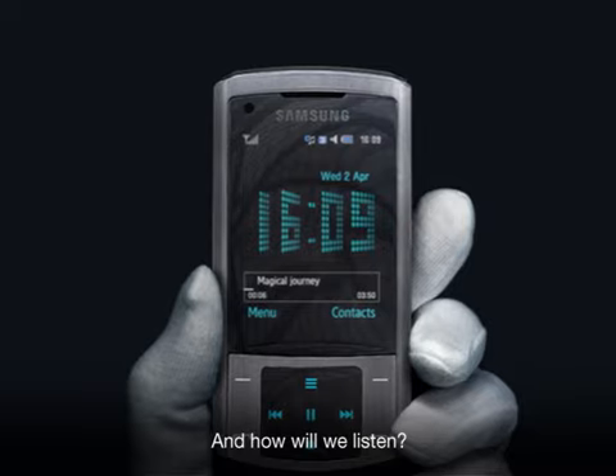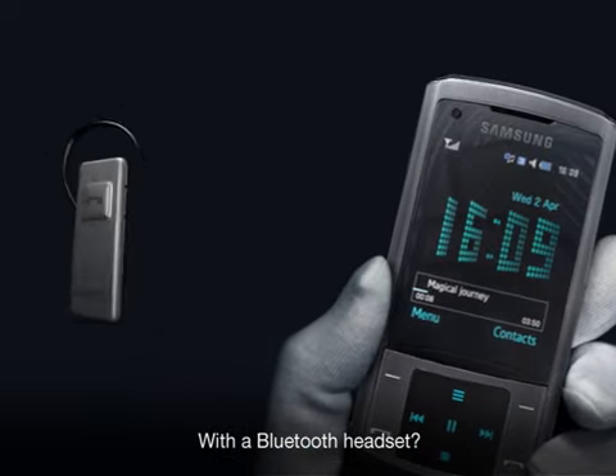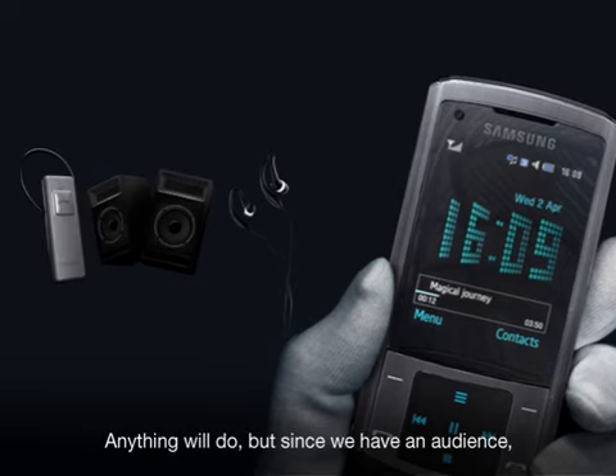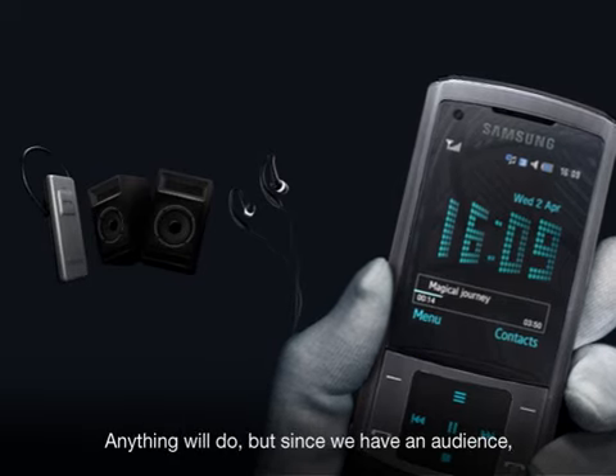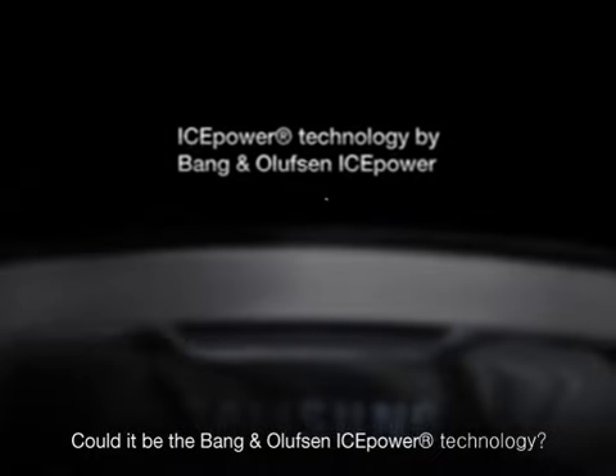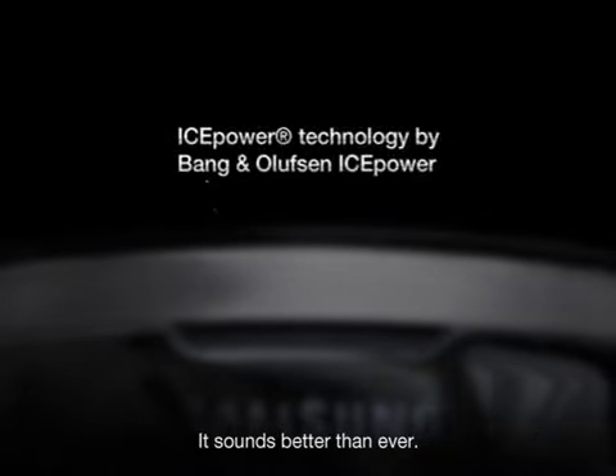And how will we listen? With a Bluetooth headset? A speaker? A 3.5mm headset? Anything will do, but since we have an audience, let's use this one. Could it be the Bang & Olufsen IcePower technology? It sounds better than ever.